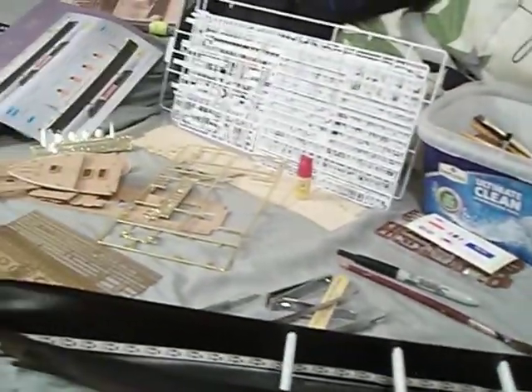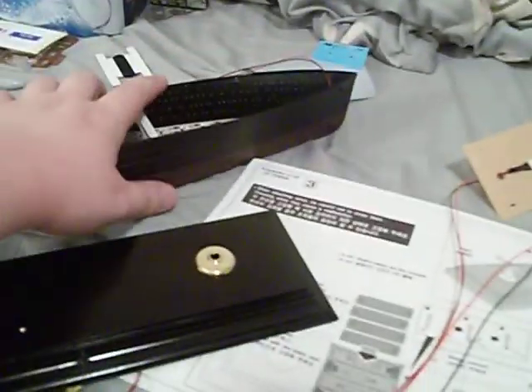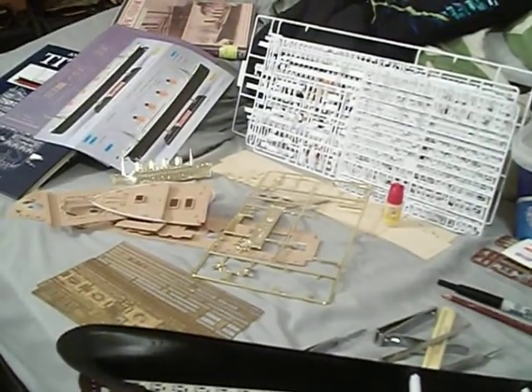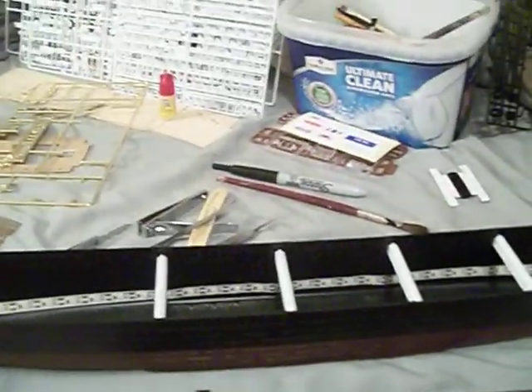So yeah, there you have it guys - that's what I've been up to. If you have any questions or comments, leave them in the comment section below and I'll get back with you. And if anybody has worked on one of these and has got the damn lights to work, please help me, I need help. This is Commodore Urban. Happy sailing with you, and God bless. Until next time, take care.